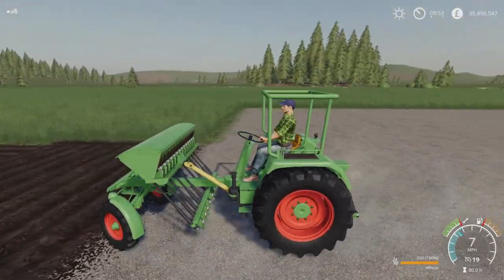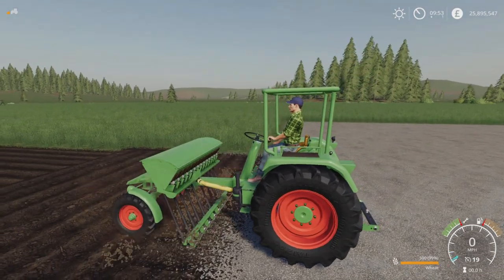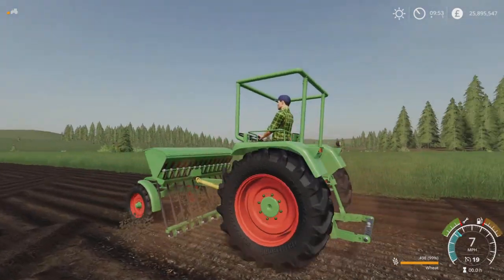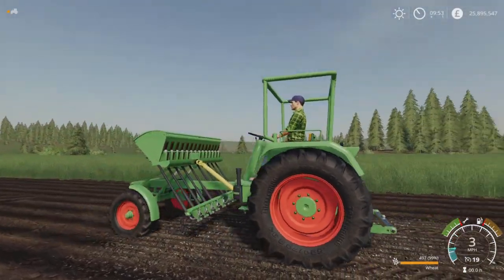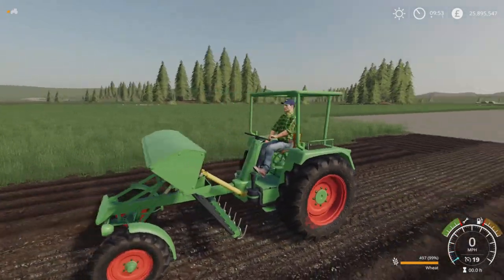What I'll do is disconnect one of these and hook up one of the other implements just to show that it's much better — it actually sits on the ground rather than being two feet under the ground. That's how it's absolutely supposed to be. The PTO is spinning and everything is doing what it should be doing, which is absolutely brilliant.